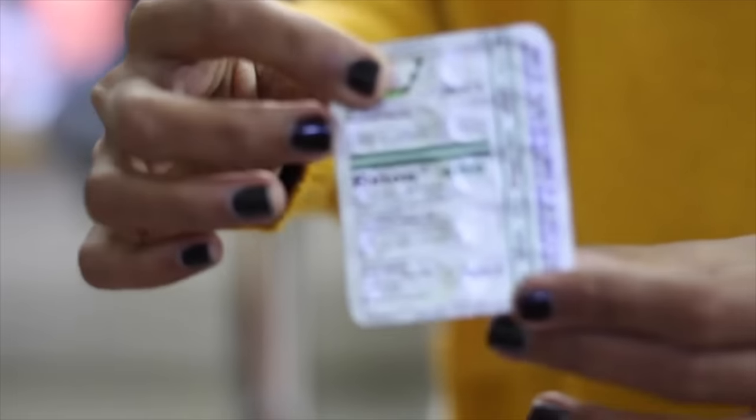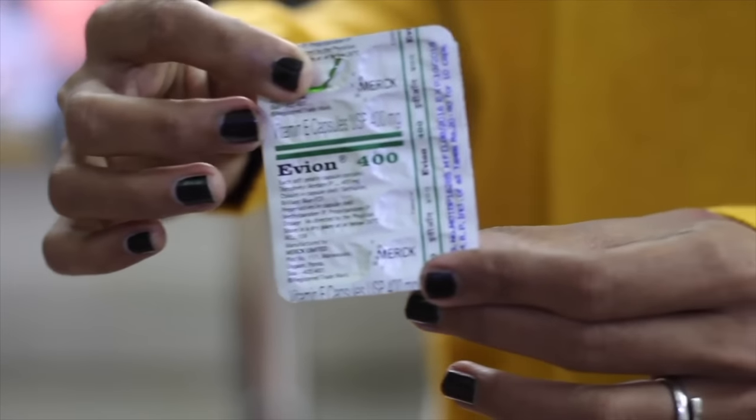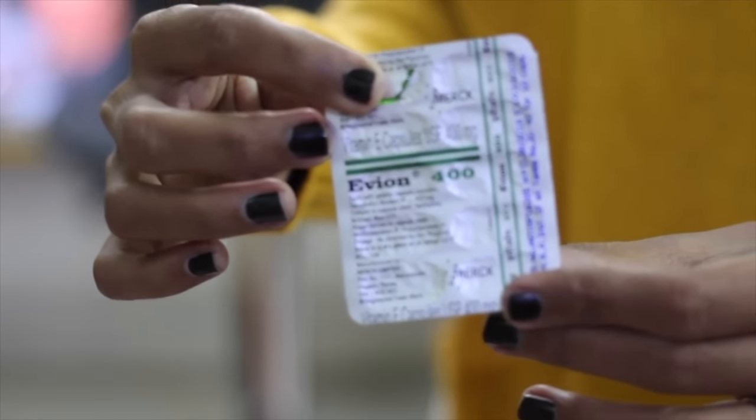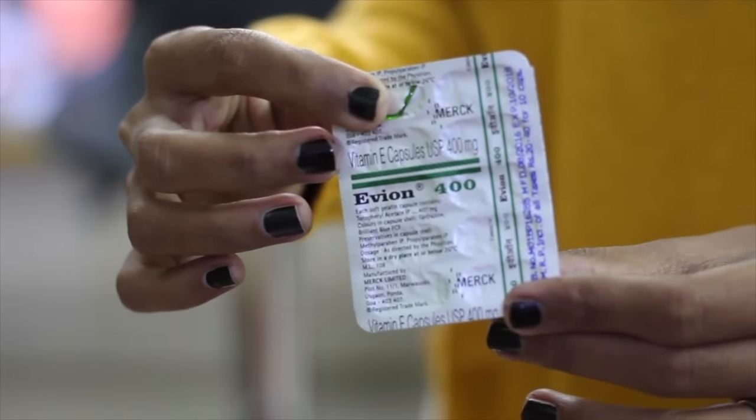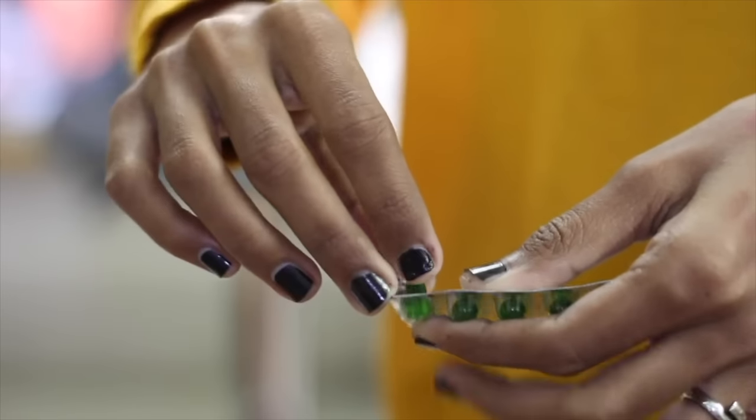This is Evian 400 capsules. This is a green colour capsule that you get in the market for 2 rupees. It is very economic and at the same time it is very effective. Vitamin E is an anti-oxidant.